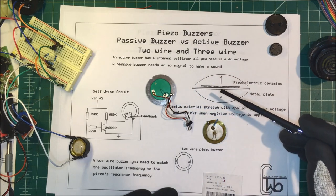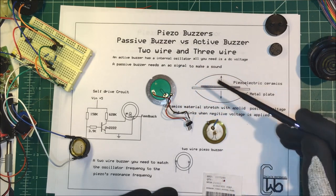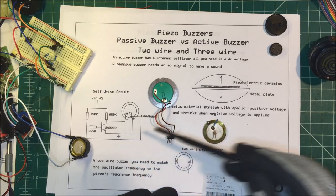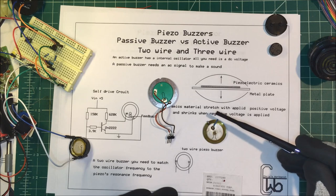So that's the piezoelectric buzzer. These three-wire ones are easy to hook up and you don't need too many components to make them work. And that's about it — thank you.